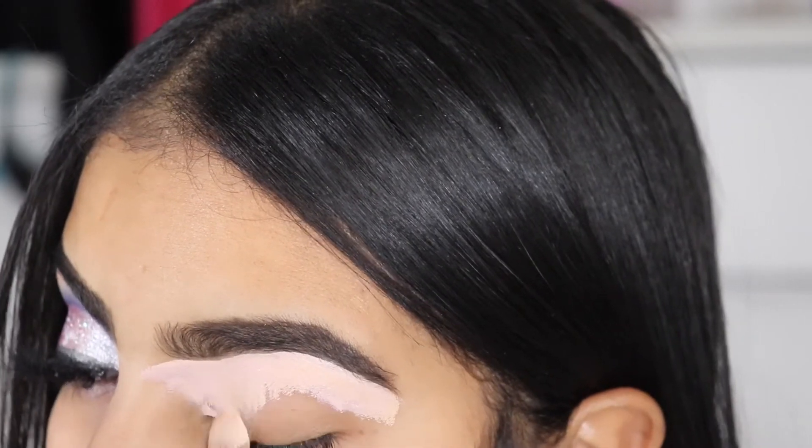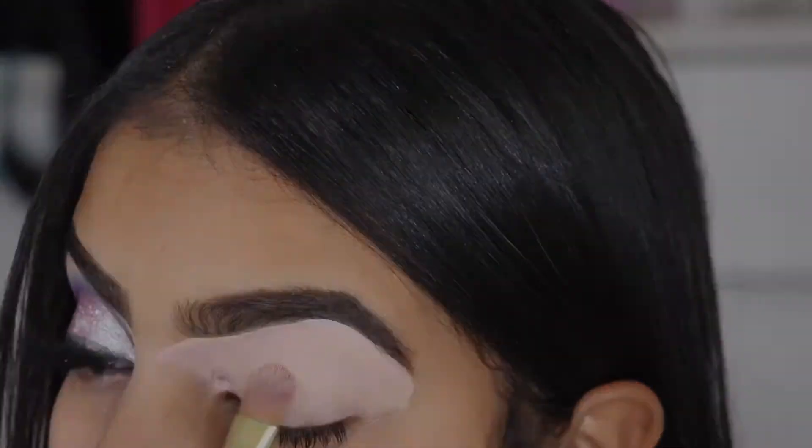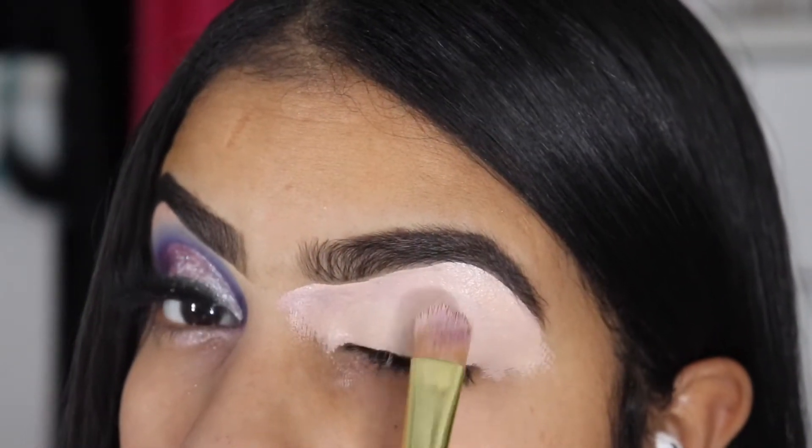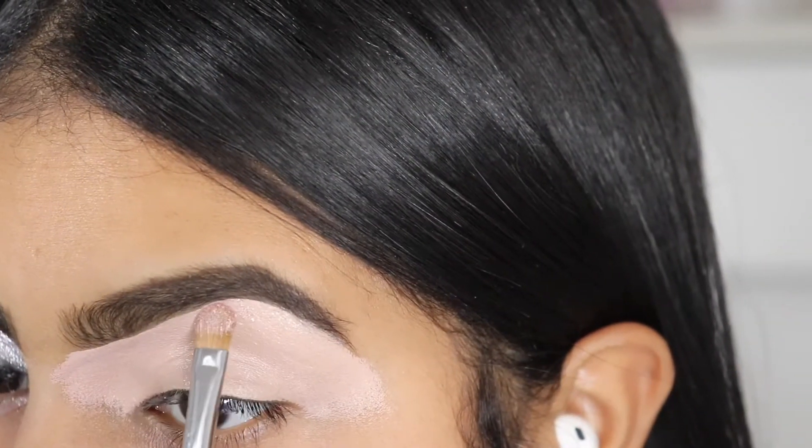I do recommend the P.Louise base — as you can see, it's a very thick consistency and a very tacky feel, so it's going to grip to the color. Our brow bone color is called Northern Light; it's like a pinky feel.